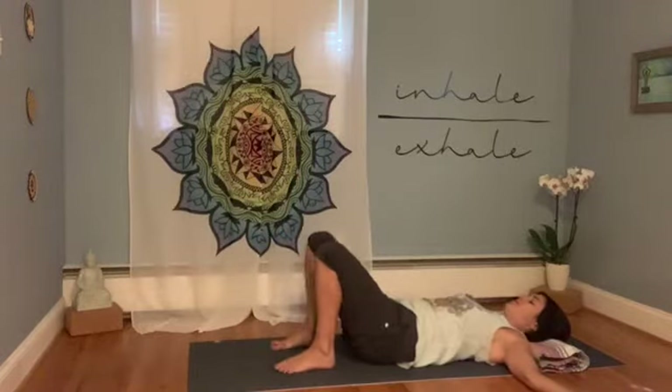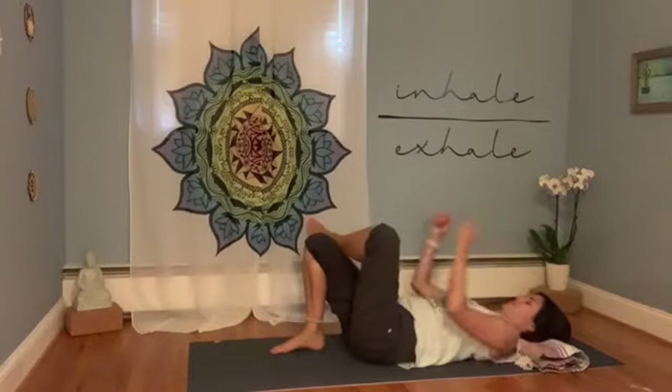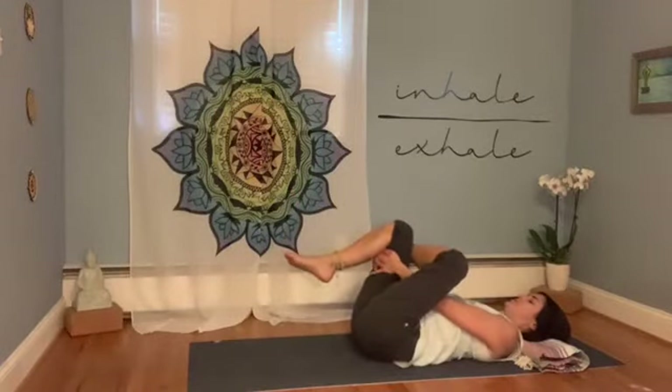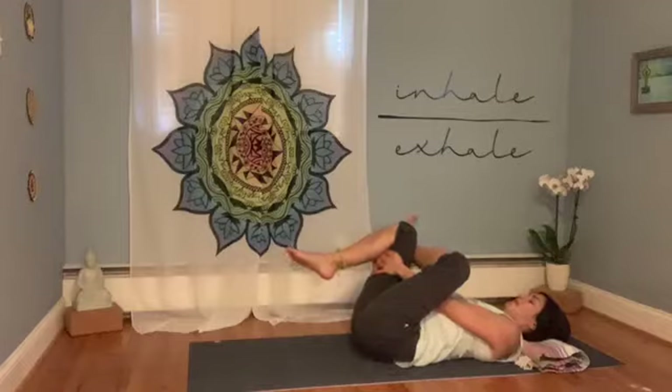Take a deep breath in as you bring the legs back to center. Uncross them, even out the hips. Feet remain hip width apart. Left ankle is going to cross over the right leg, then draw the right knee into the chest — a little shift of the shape of the legs over to the right. You'll feel a little deeper into the left hip. Flex the left foot if you'd like, but just try to relax the body, relaxing through the neck and shoulders.